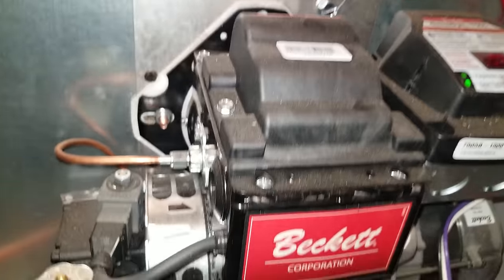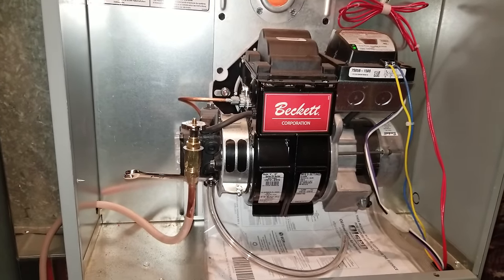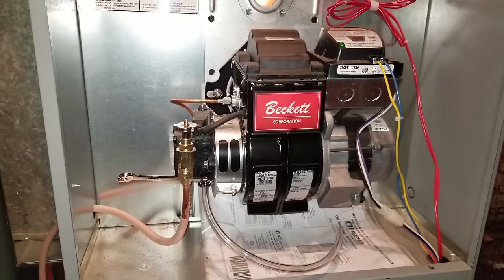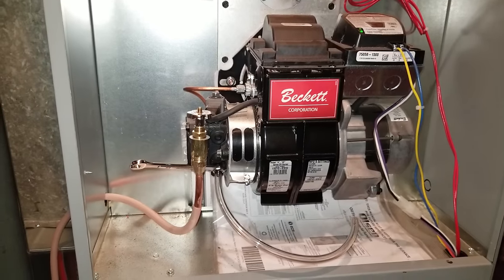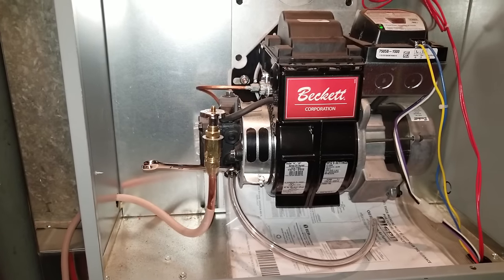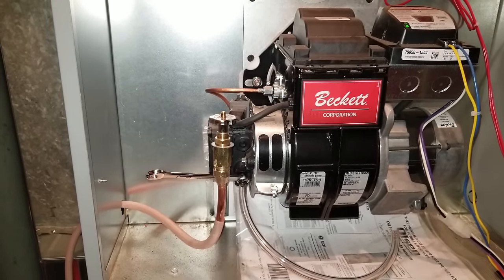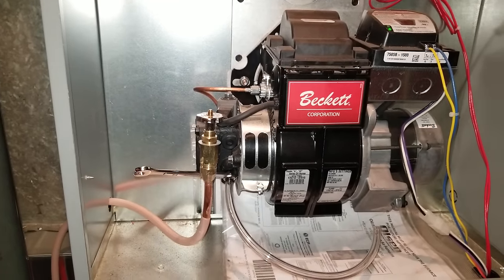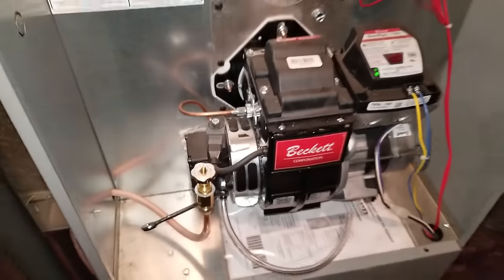That is how you bleed an oil burner. The other thing: you can use diesel fuel, so say you normally run kerosene in your furnace because your tank is outside and it's out — you can put diesel in it. However, if you have a monitor heater, you cannot use diesel fuel; you have to use kerosene, which you can also get at a gas station. But if you have regular home heating oil in your tank, you can run diesel fuel and it'll work just fine.